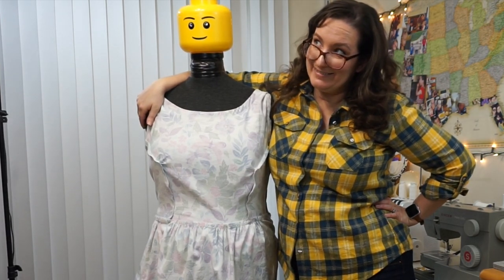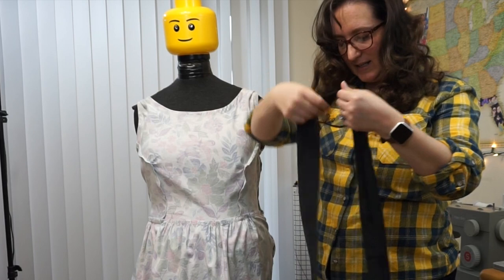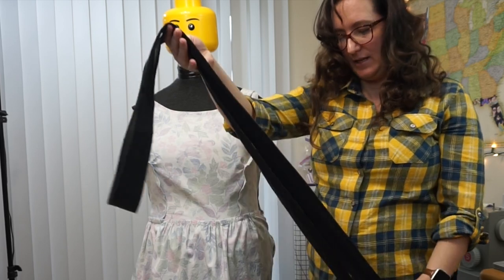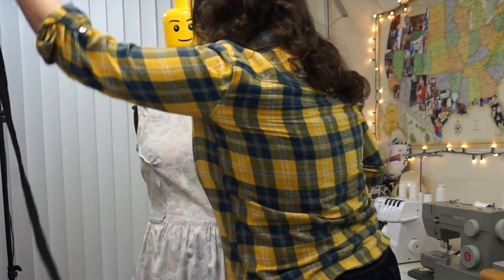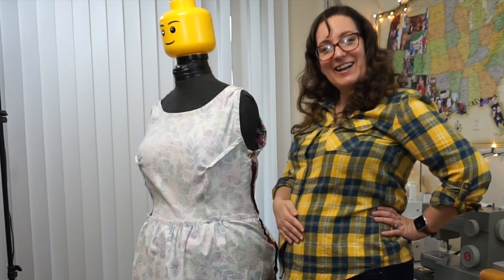This is my 'Dreaming of Springtime' dress. I hope to grow to love it, but I don't love it yet. I also ditched the sash — I had made one, here it is — but I've decided I'm probably not going to wear the sash. I'll try it on again and see. Also, this zipper is pretty pointless — I can take the dress on and off without even touching the zipper, but if you have a small waist you might need it.